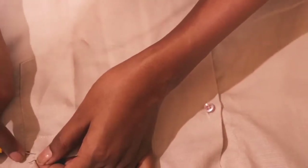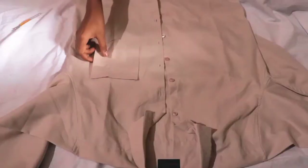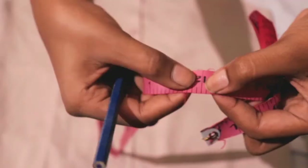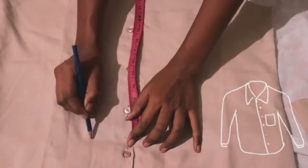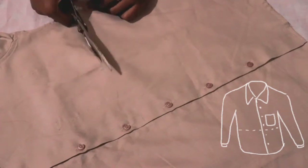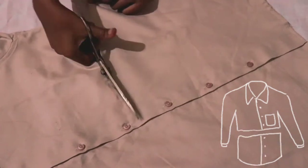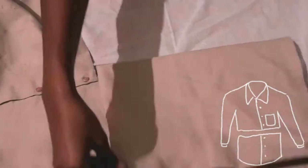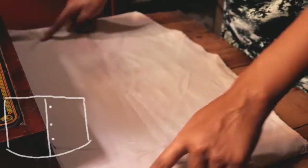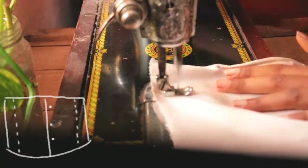I'm taking this shirt and I'm going to seam rip the pocket — yes, I do have a seam ripper now. Then I'm going to cut 12 inches from the bottom of the shirt to make the body of the top, and sew the sides so that it can fit me well.